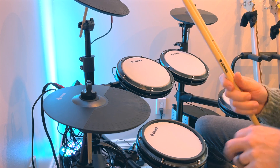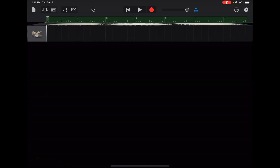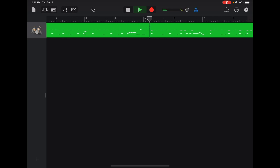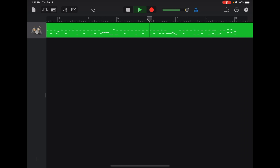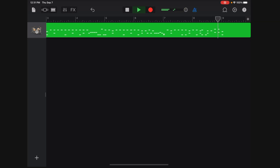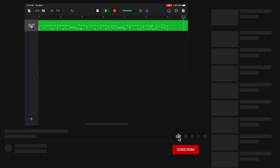Not terrible. Let's see what it looks like here. There you go — that seemed to work rather well.